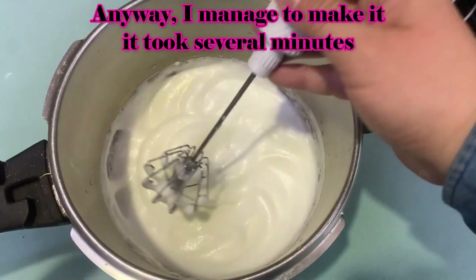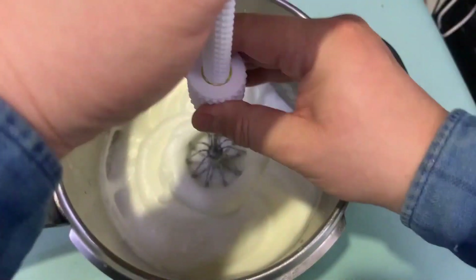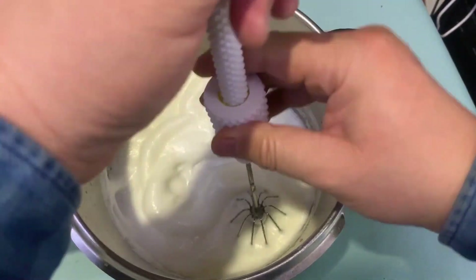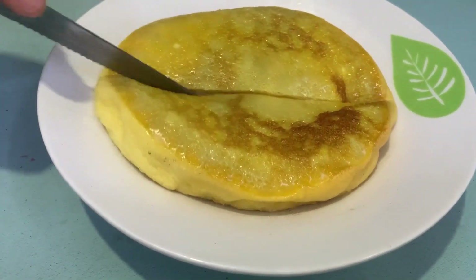After several minutes it becomes foam-like. I mix the foam with some sugar and egg yolk. Steamed egg mixture without adding anything — it is really good looking and delicious.